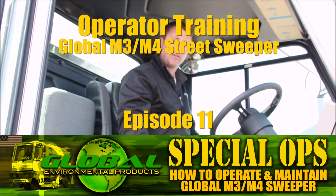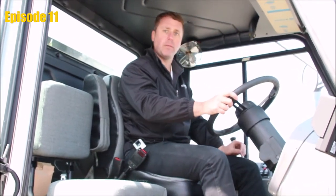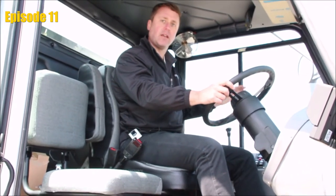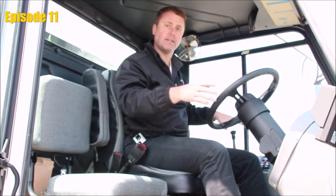Once we have our seat adjusted so that we're comfortable, our steering adjusted so that we're comfortable, and our mirrors adjusted, the longer rectangular shaped mirror should be set so that we see the traffic and any pedestrians to the side around us. The lower convex mirror must be set so that we can see our side brooms, left and right hand side brooms.